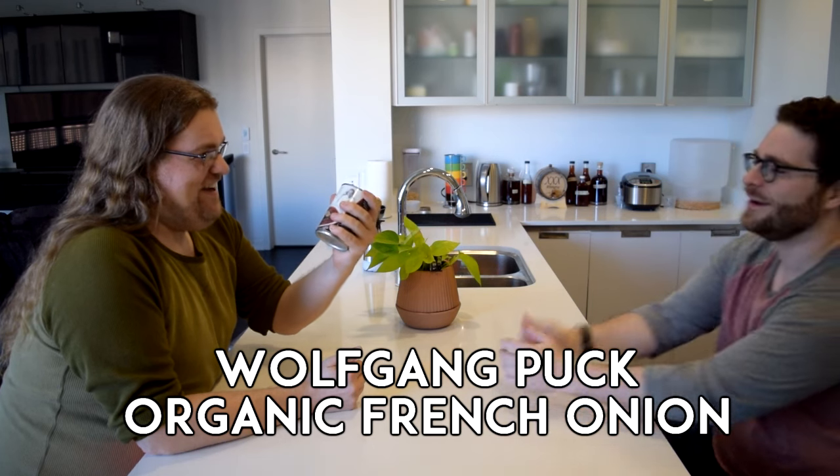I want to try to crush this with my bare hands. What would Wolfgang Puck say? Bring it on, fucker. Cheers.